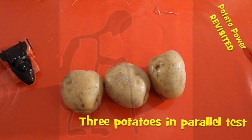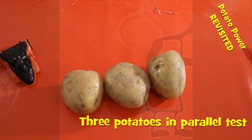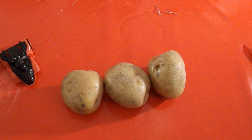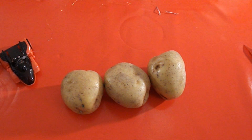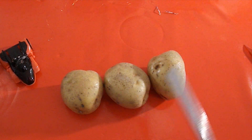Hi guys, I'm not sure which episode this is but it's another attempt at the potato battery project. Magnet Man 2010 asked me the obvious question: why haven't you put them in parallel yet? Because I keep saying that I need more current — it's not the voltage that we're missing. I've got three ordinary potatoes here.